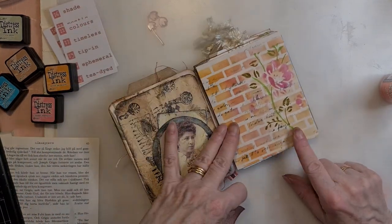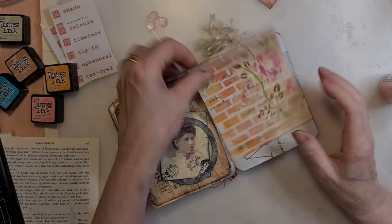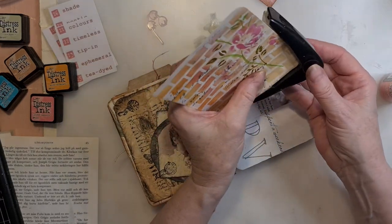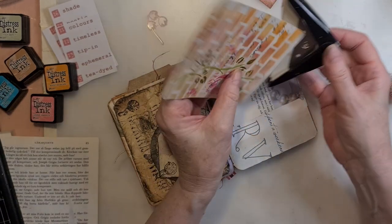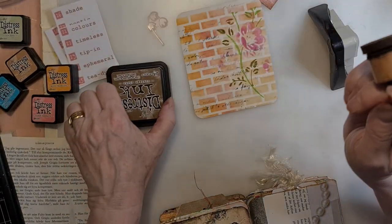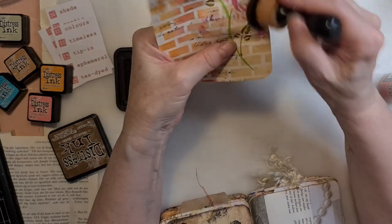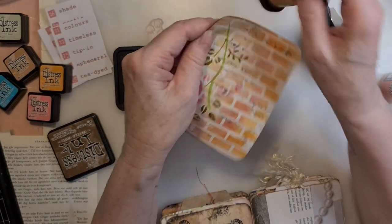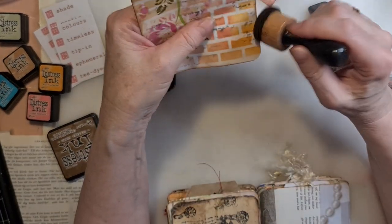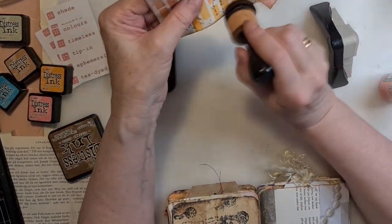Our journal is over here. Put this one over here and the tag. We will do some rounded corners and some inking. When you read the word 'colors,' the first thing I saw in my mind was just a brick wall with a lot of flowers. It's summer now, isn't it? Here we go.